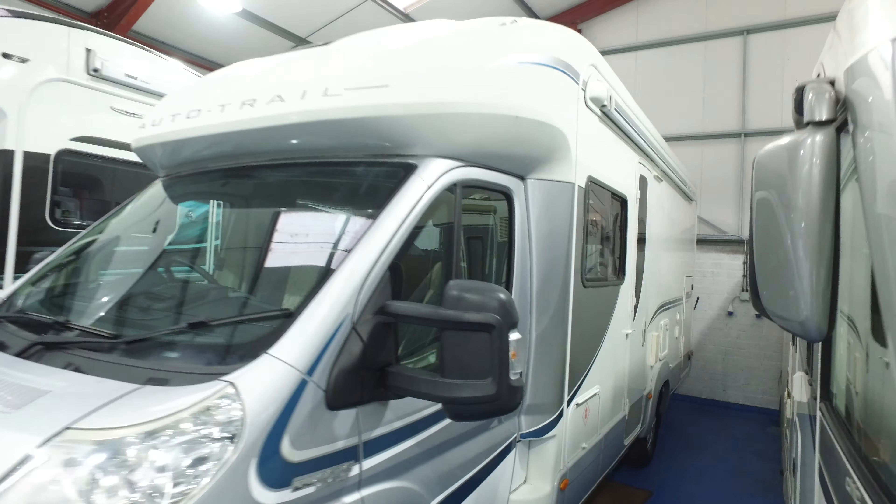People find these videos really useful. We've been selling motorhomes that way for a long time now, even more so during the current situation. This would be the third or fourth Mohawk we've had in 2020, and none of them seem to hang around for very long.